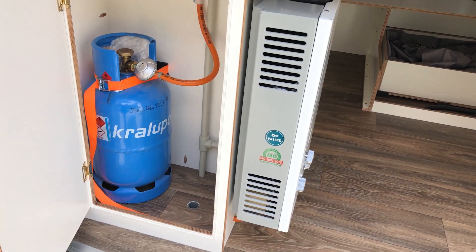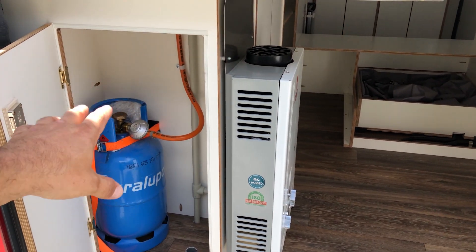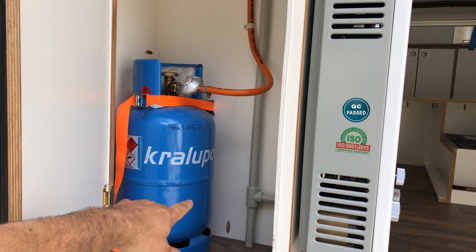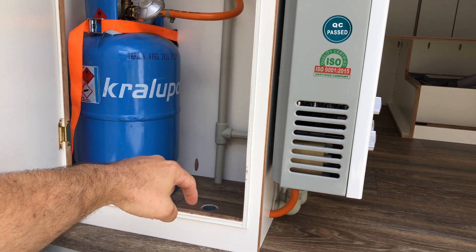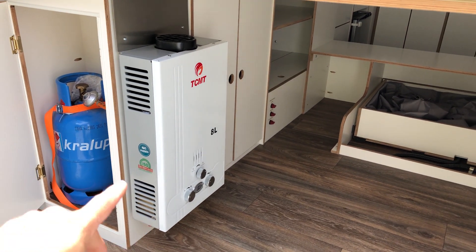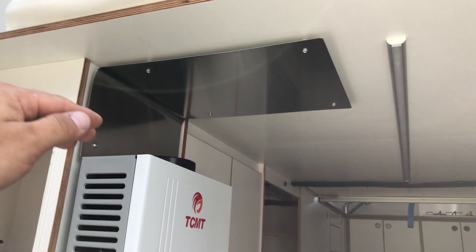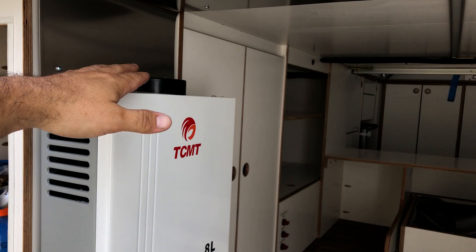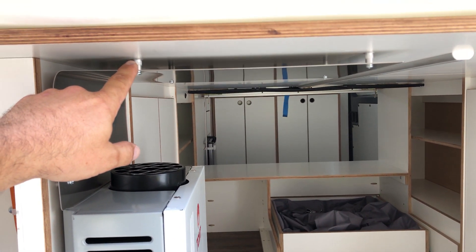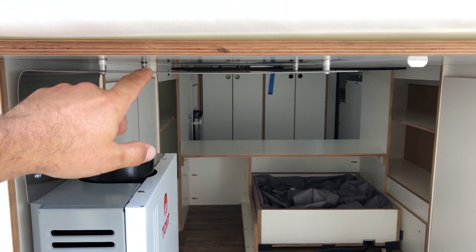From the left we have a gas tank — it's made for 11 kilos but this one is 5 kilos, so it doesn't fill the whole space. The holes are actually for if there are any gas leaks — since gas is heavier than air, it will leak through the floor out of the van. There's an 8-liter tankless water heater hooked up with propane for hot water, with stainless steel above to protect the wood from heat.